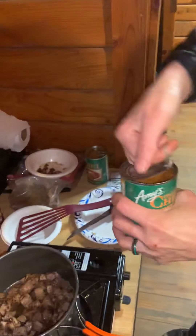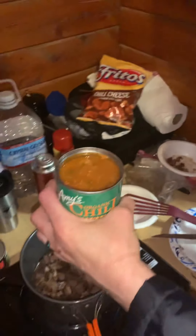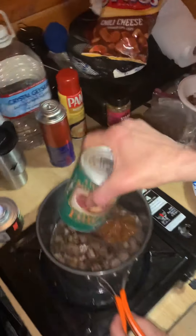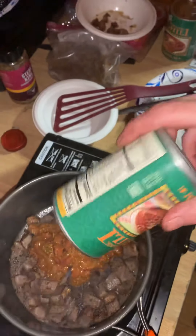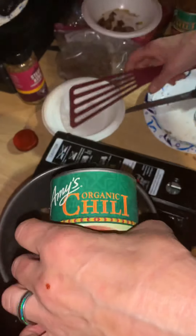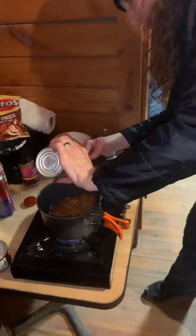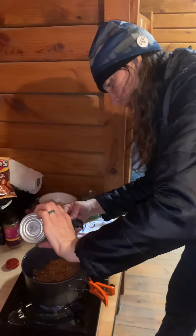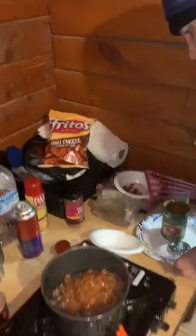We've got Amy's organic chili, medium — medium will make everybody happy. These have little pop tops so you don't even need a can opener. Right in there. So basically you're pumping up a can of chili with your leftover steak — great idea. We've also got some Frito chili cheese.